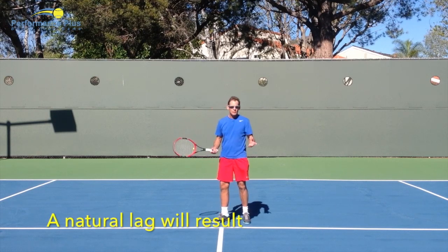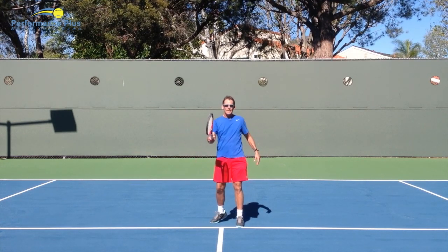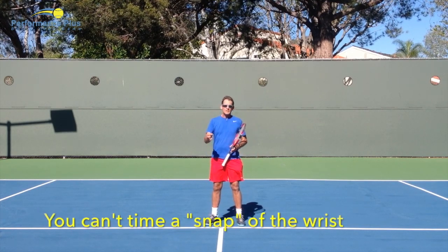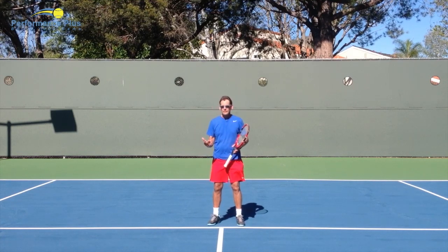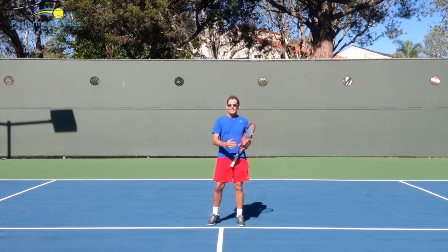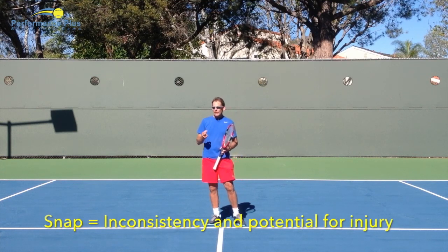That natural lag happens when you have the right grip tension and the right rhythm, without you thinking about it. The risk with intentional snapping is: how do you time a snap on the ball? Jack Sock has an amazing forehand with a tremendous snap, but he's very gifted and works on his game constantly. For recreational players or even players trying to reach open level, an intentional snap is going to lead to inconsistency and potentially injury.